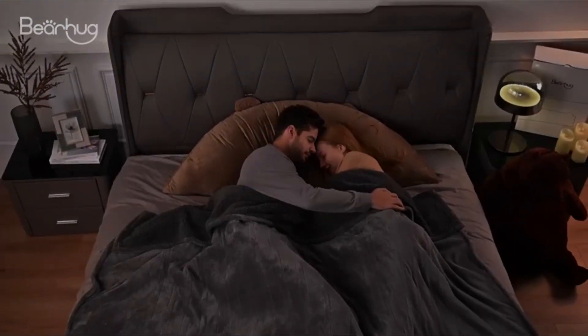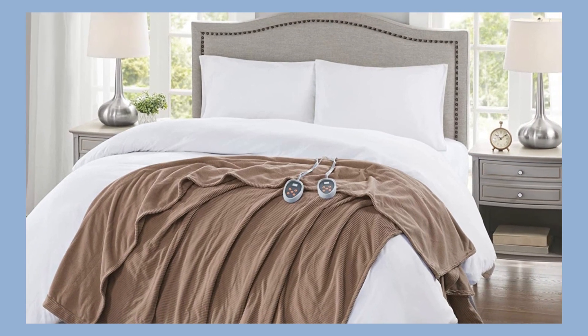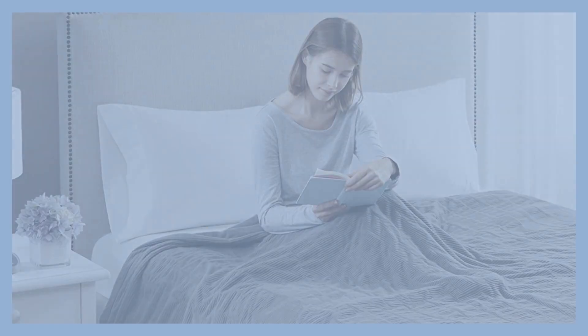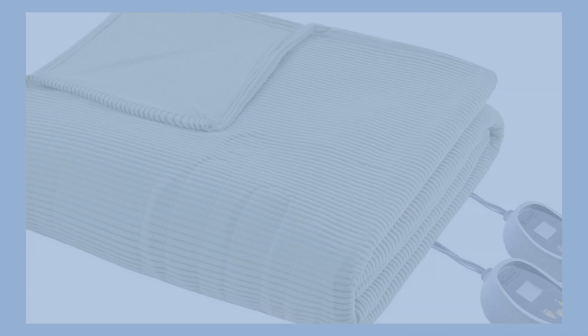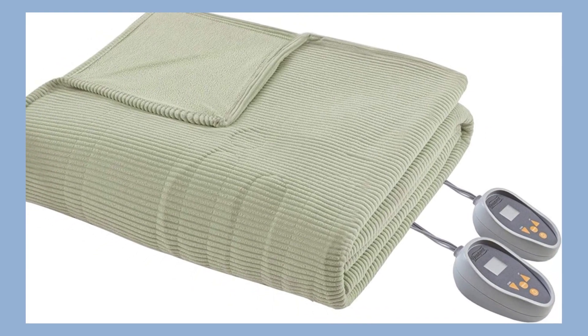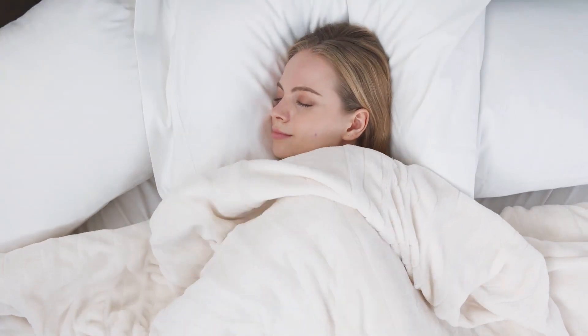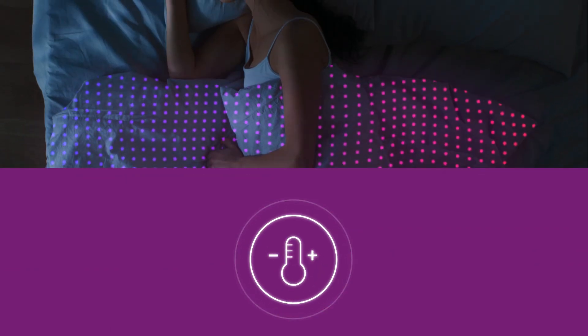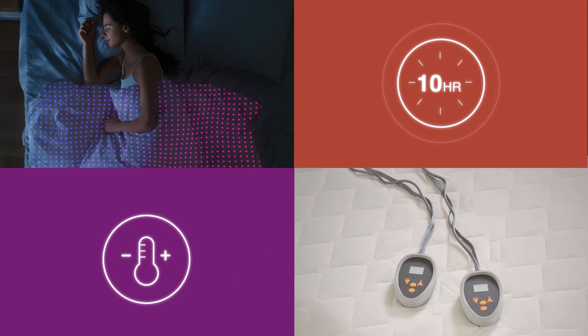Cuddle with Bear Hug and let's stay warm together. Introducing the Beautyrest heated blanket with Secure Comfort Technology — your perfect companion this winter. With 20 heat settings, the dual controller will adjust to your perfect temperature, and the 10 hour auto shutoff feature will keep you worry-free.